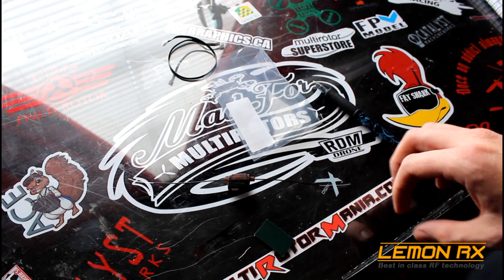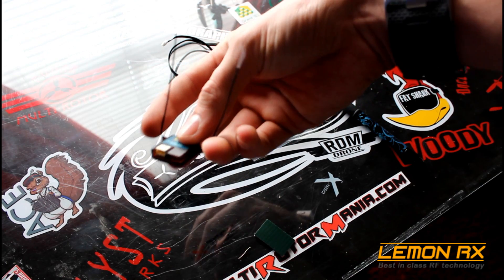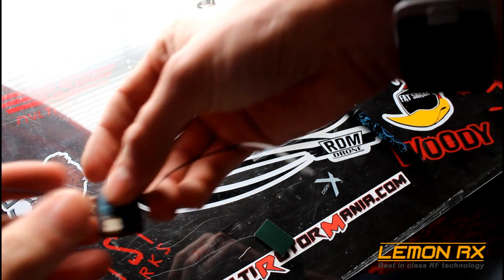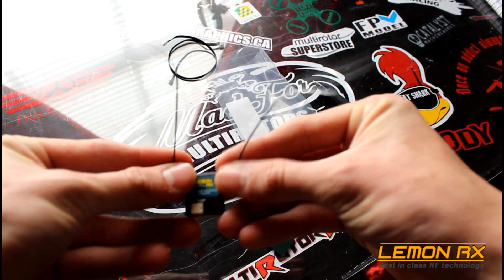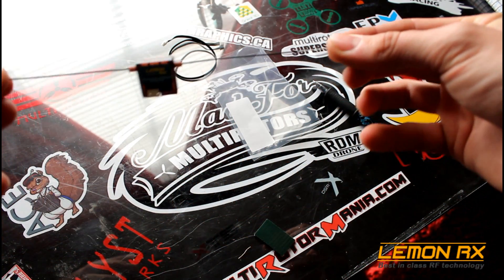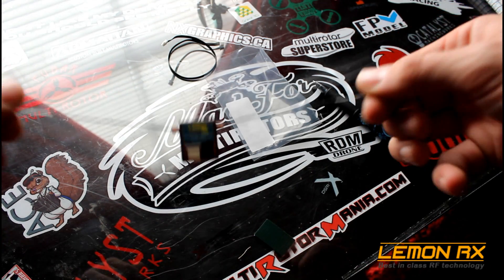We can actually get decent signal out of these things. Carbon fiber frames are awesome — no more short little Spektrum antennas. I'm going to hook it up in one of my race builds and see how it performs.